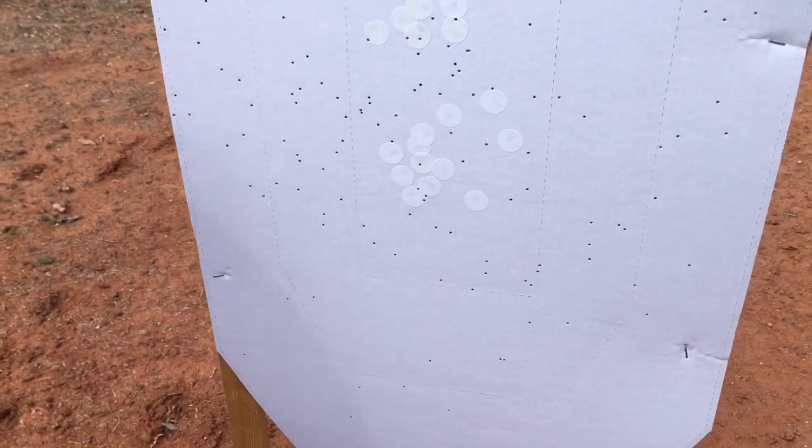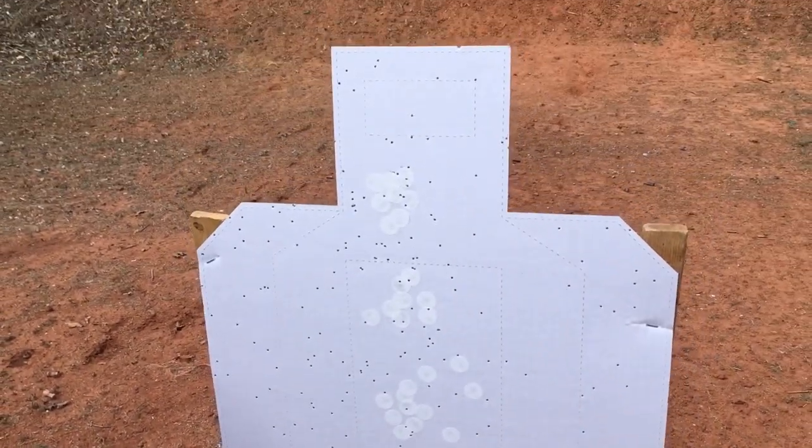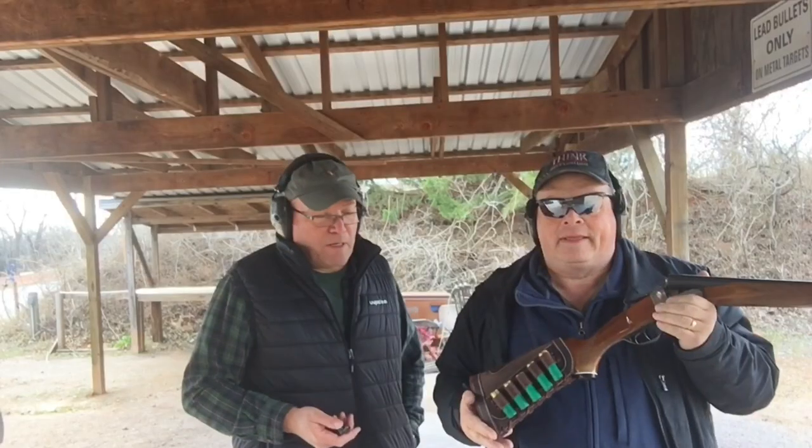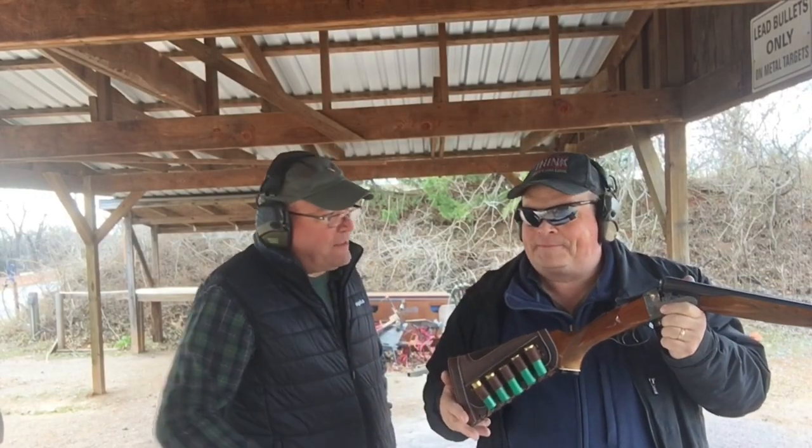That's a good spread. I think that's dove accurate. I'll bring that dove down at 20 yards anyway. But bird shot's kind of a light load.